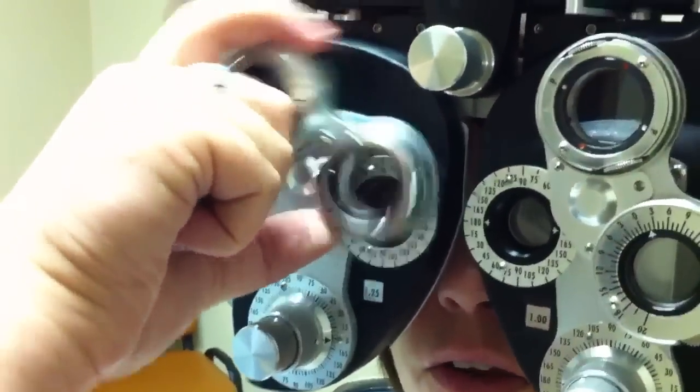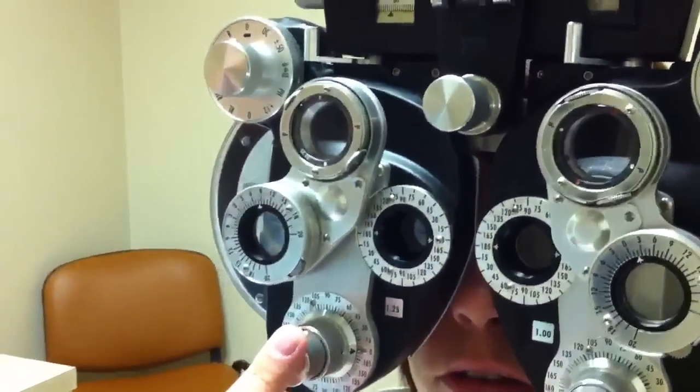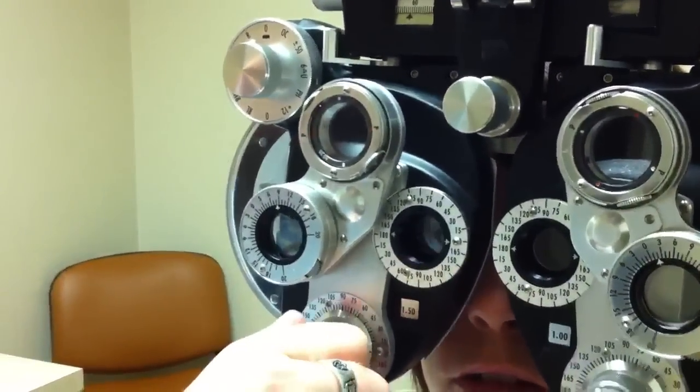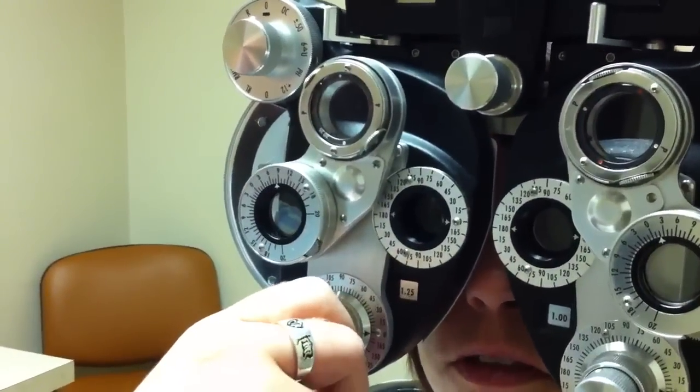Usually at this point, if it's between two like that, I may ask which is better — one or two? They're the same, about the same. So I'll keep it on her old power.